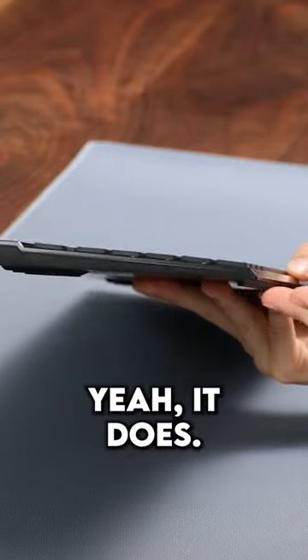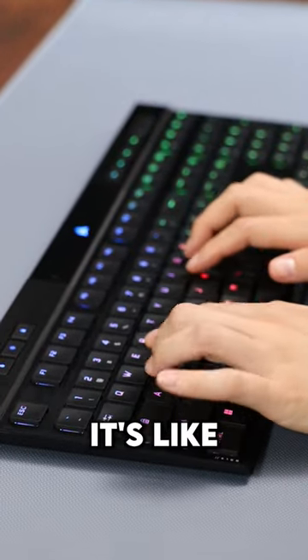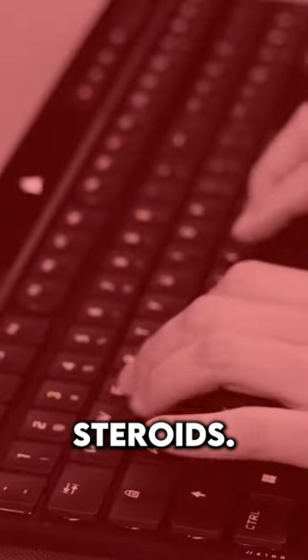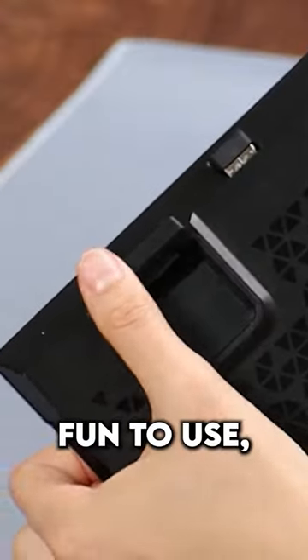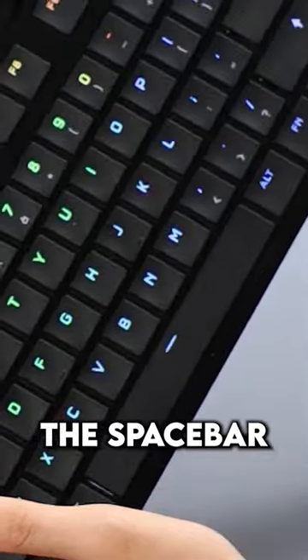But does it feel mechanical? Yeah, it does. It's super tactile. It definitely feels different than a normal switch though — it's like a laptop keyboard on steroids. It works out. It's oddly fun to use, although the keyboard isn't perfect and my biggest complaint is that the spacebar is pretty loud.